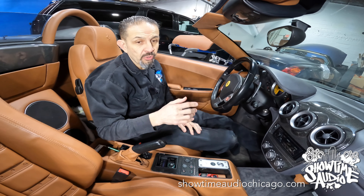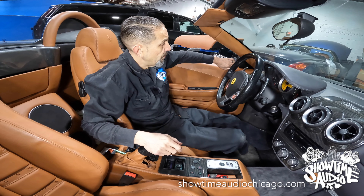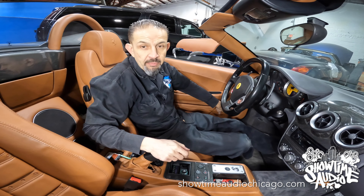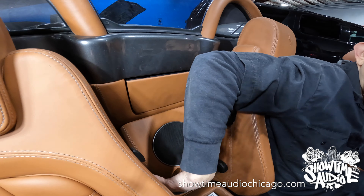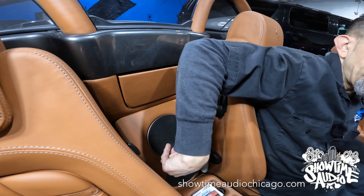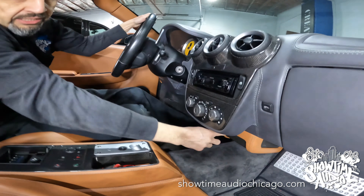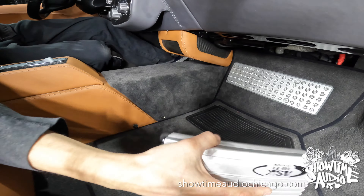We also did a stealth audio upgrade. The client again did not want it to look any different, so everything is behind the stock grills. We have a set of Focal Flax speakers — a tweeter and a 6.5-inch mid-bass driver — we have two 5-inch subs versus the original one sub, and then a 3-channel amplifier that lives right in here, which replaced the factory unit.